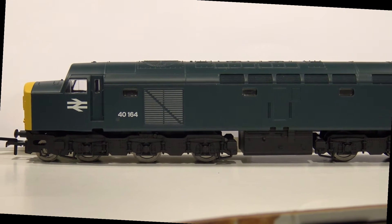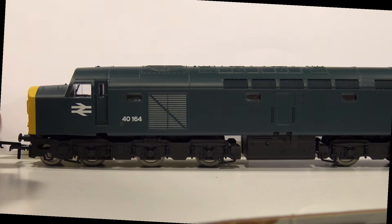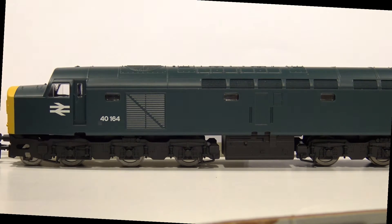I've assigned it an address and run it around on locomotive address 3 for quite a while. As you can see, it has some molded-in details but nothing like a true fully detailed locomotive — no handrails or anything like that. It's got bumpers; I doubt they're sprung.